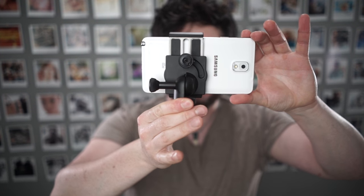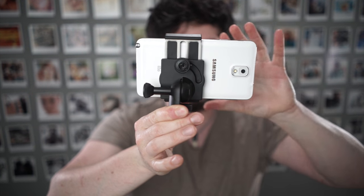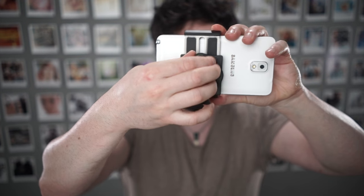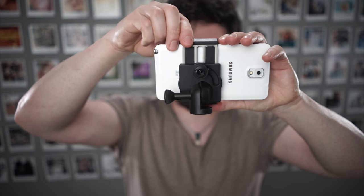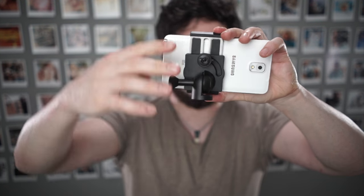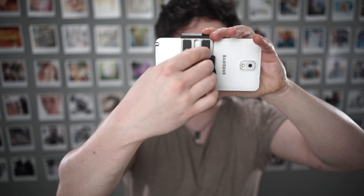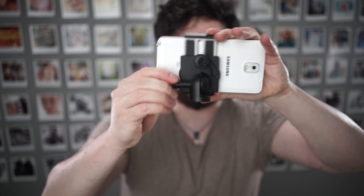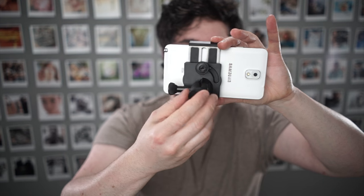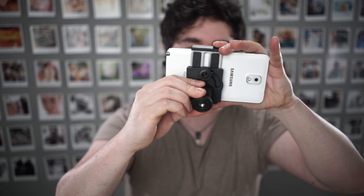This is the best phone mount that I've used. It's by far the strongest, really nice and easy to use, and it holds onto the phone really, really well. It connects like that, and one mechanism brings it up and down and adjusts the tilt so you can tilt the phone. There's also a tilt mechanism here, but it has teeth so it locks into specific positions.